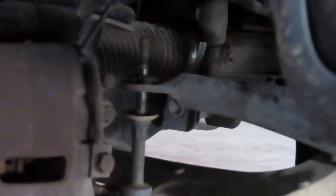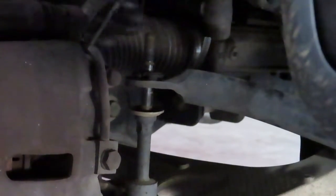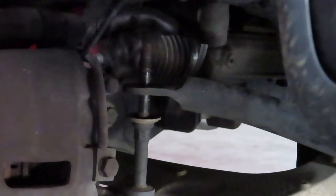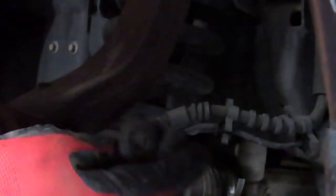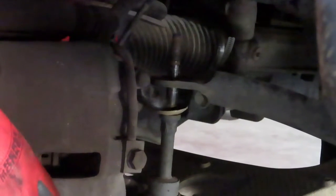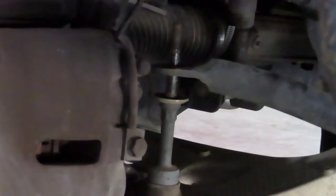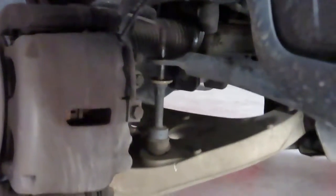The upper bolt is now loose. What should be a rubber seal is now just flat — like a washer. There's supposed to be an upper one and a bottom one. Now we're going to release the nut from below.